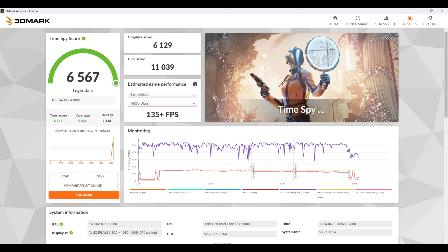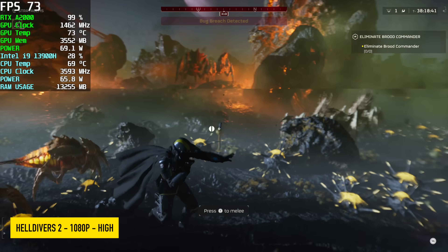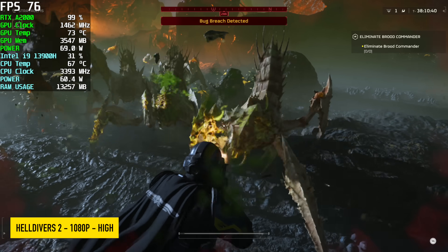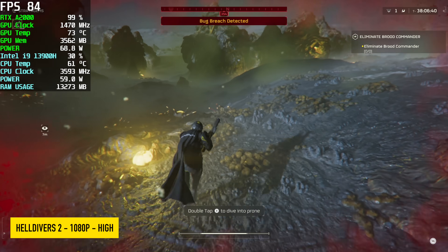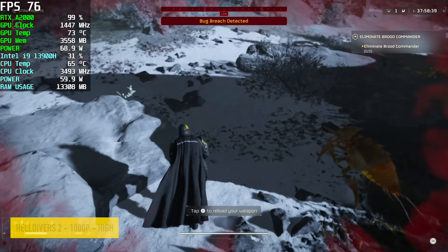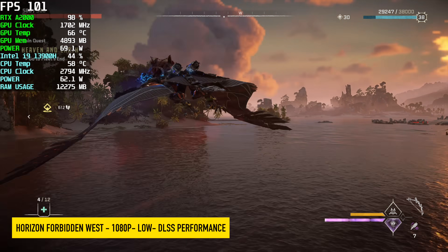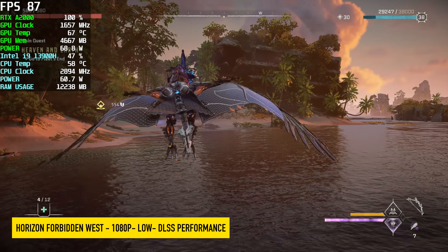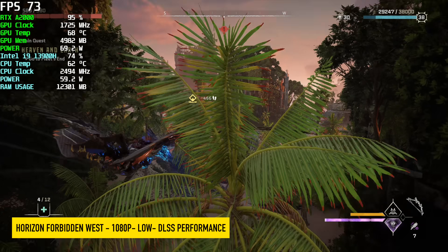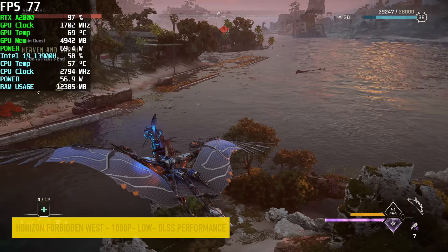In Helldivers 2 at 1080p High without DLSS, the A2000 runs this game really well. Up in the top left Afterburner shows the GPU temp at 73°C — well under the 88°C thermal throttle limit. What I'm mainly hearing from the fan is the CPU fan for the i9, not the GPU. In Horizon Forbidden West I dropped to Low settings at 1080p and enabled DLSS Performance. This game really hits the A2000 hard, but with DLSS the clocks are higher while temps are actually a bit lower, likely due to the lower settings and DLSS reducing GPU load.